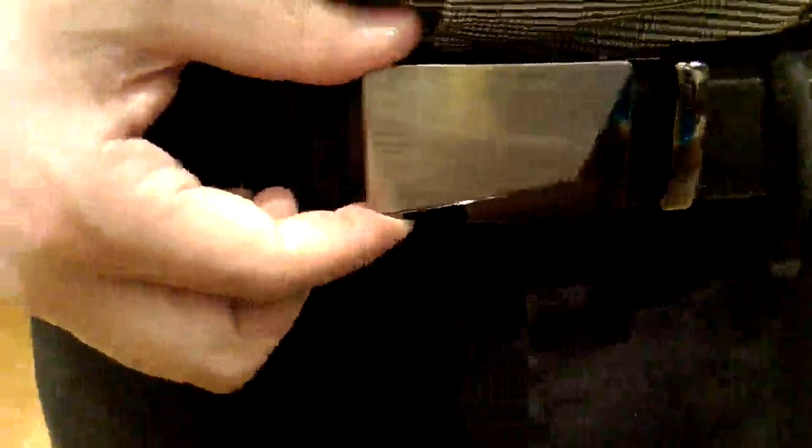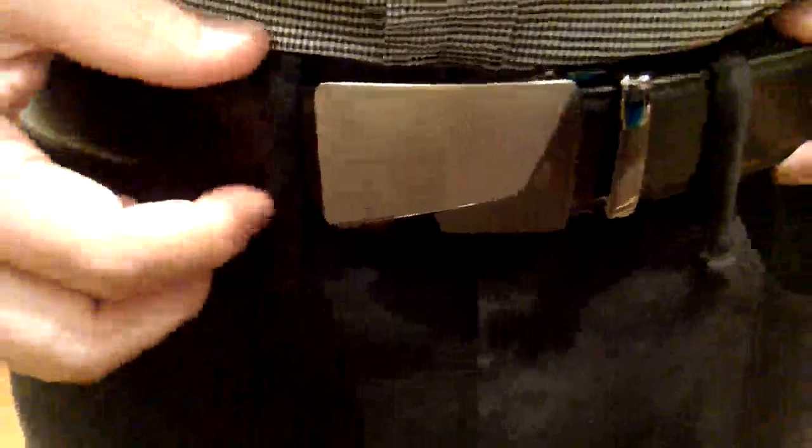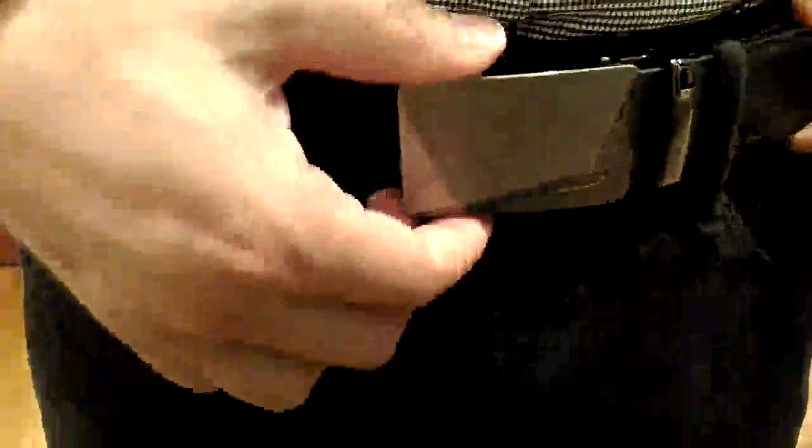Hey everyone, I'm reviewing this ratchet belt here. The brand is, I believe it's called Jiniu, J-I-N-I-U. So if you know what a ratchet belt even is, you probably saw it on Shark Tank. I won't mention what the other popular brand is, but this is a substitute for that, and I actually really like it.